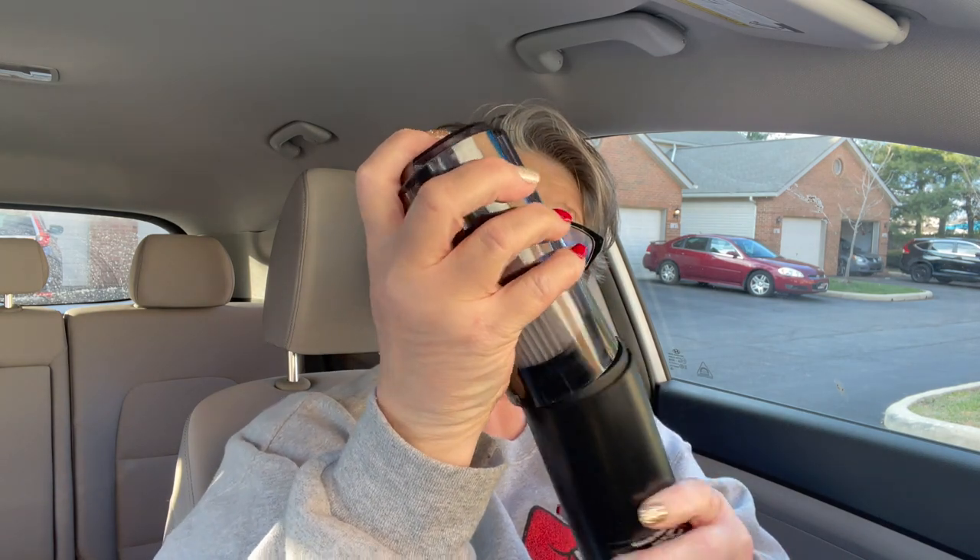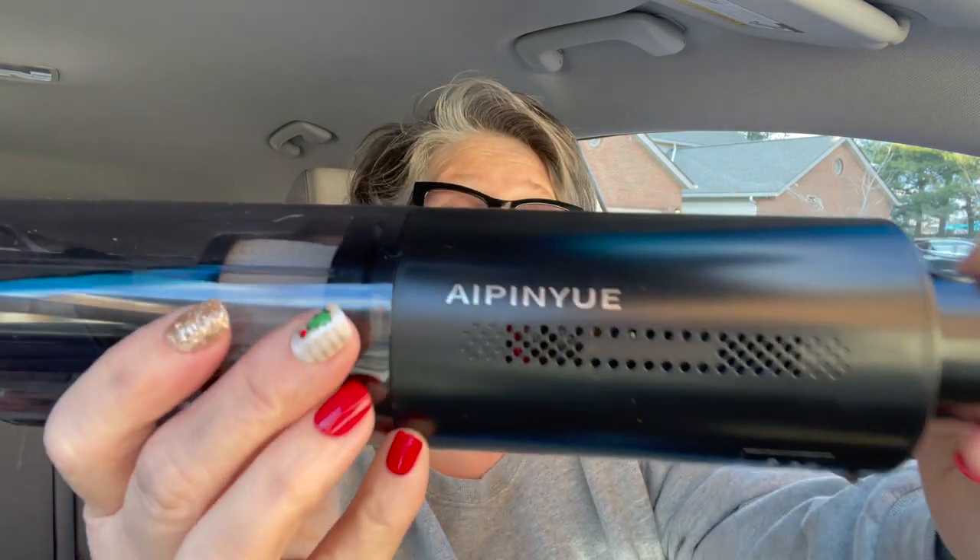Let me put the lid back on properly — there we go. You lock it back on. There it goes, I was doing it wrong. That's the brand name right there. You put your charger in here that it comes with, and I like it that it's USB so I can charge it in my car.